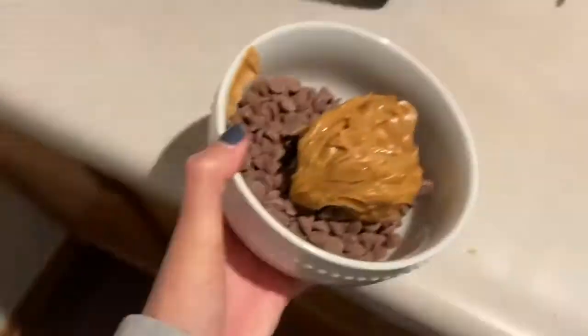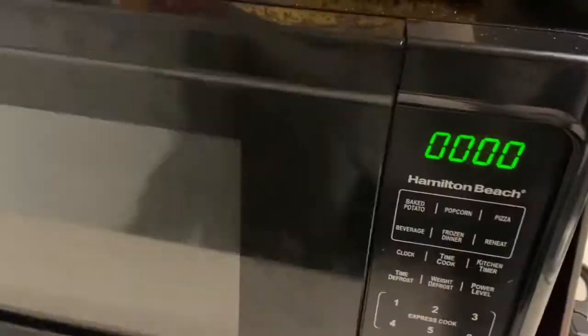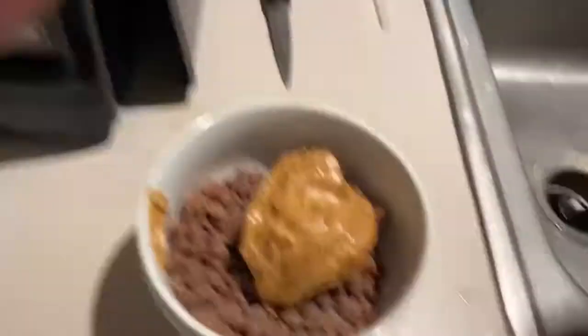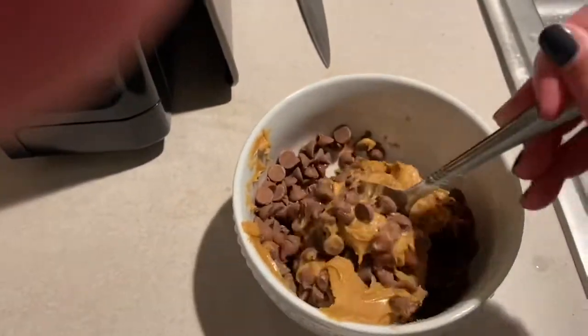For the milk chocolate, we're going to microwave it about 30 seconds to start. Take the mixture out and stir it, then put it in for another 15 seconds and repeat this process until you have a smooth mixture.